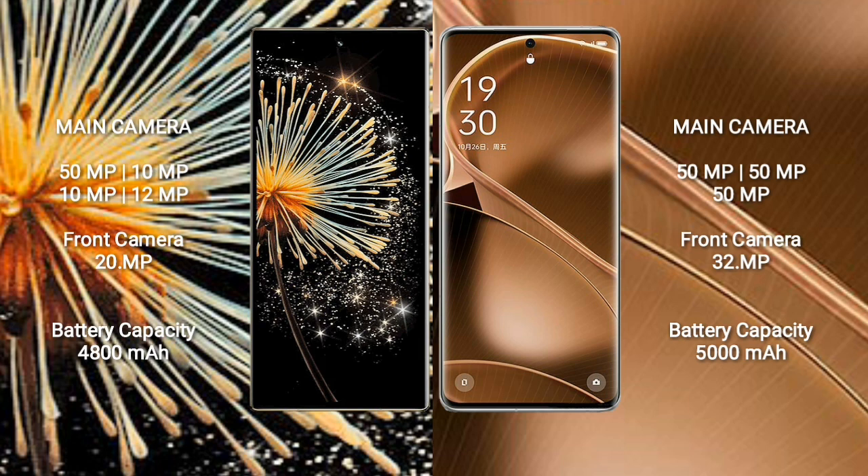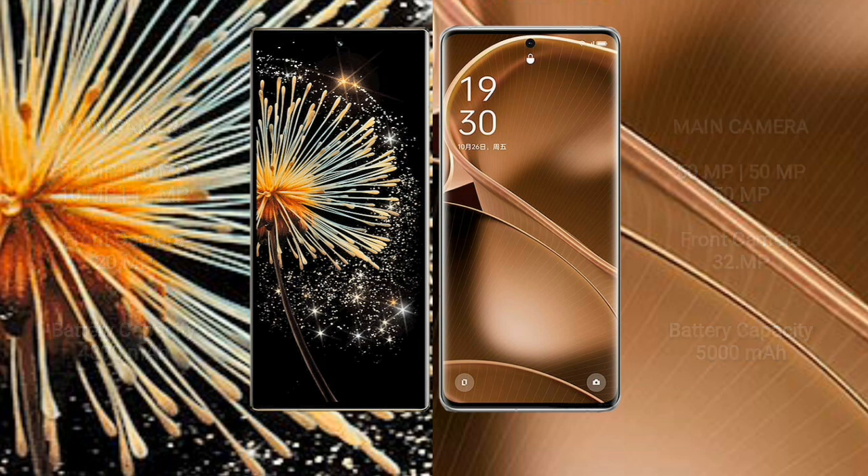Xiaomi Mix Fold 3 features a quad camera setup: 50MP plus 10MP plus 10MP plus 12MP, and a 20MP front camera. Oppo Find X6 Pro features a triple camera setup: 50MP plus 15MP plus 15MP, and a 32MP front camera. Xiaomi Mix Fold 3 has a 4800mAh battery with 67W fast charging; Oppo Find X6 Pro has a 5000mAh battery with 100W fast charging.